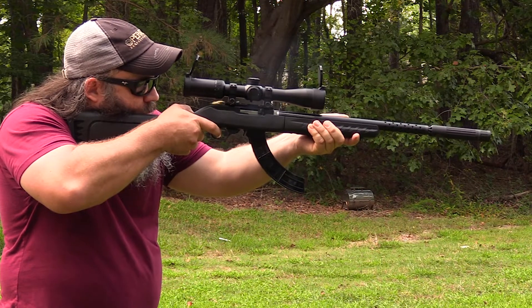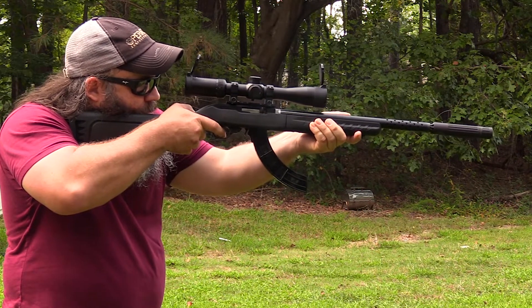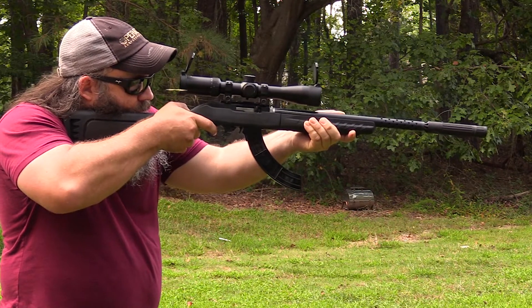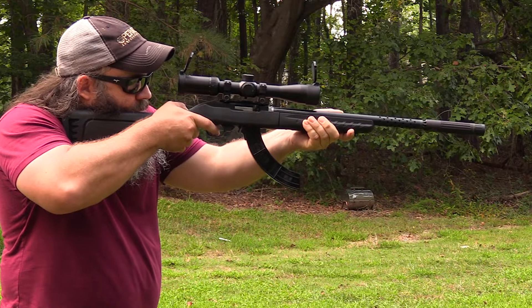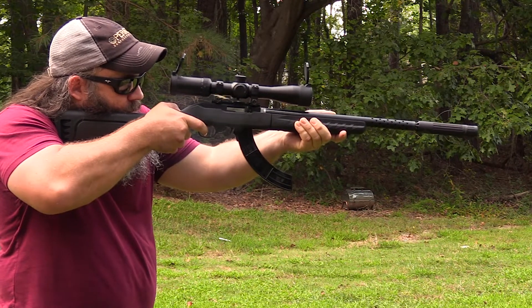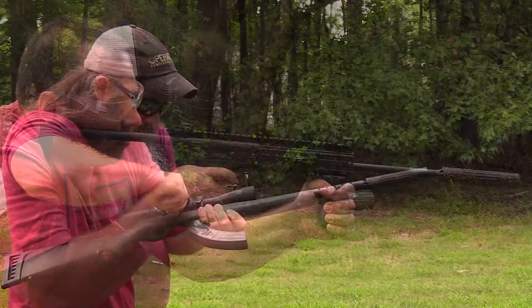We did a couple of mag dumps with the 10-22, as well as a couple of 30-round mag dumps with the Kel-Tec CMR-30 with .22 Mag — back to back to back. We got it so hot I couldn't touch the can. But looking at it now, this is only the second time it's been apart. I had it apart after maybe the first hundred or so rounds, and as expected, it's held up well.